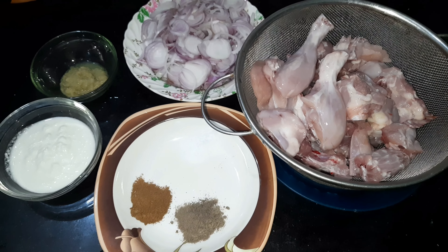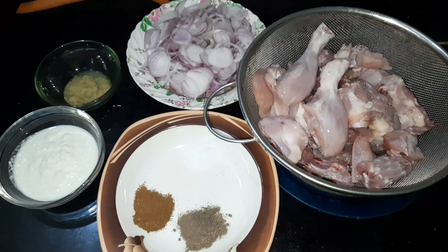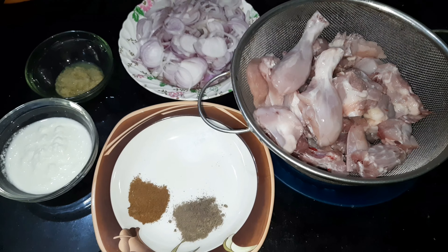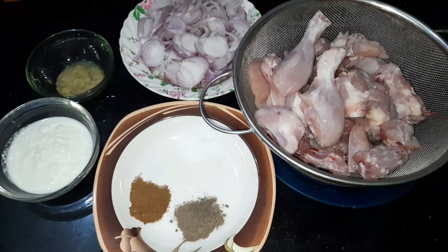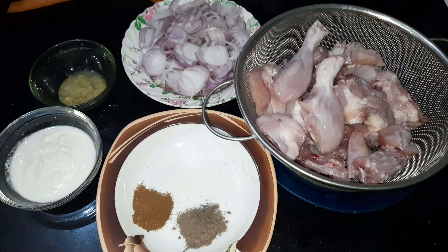Assalamu alaikum friends, welcome back to my channel. Today our recipe is Kalimirch chicken. I will tell you how to make Kalimirch chicken and how to make it easy. So let's get started.